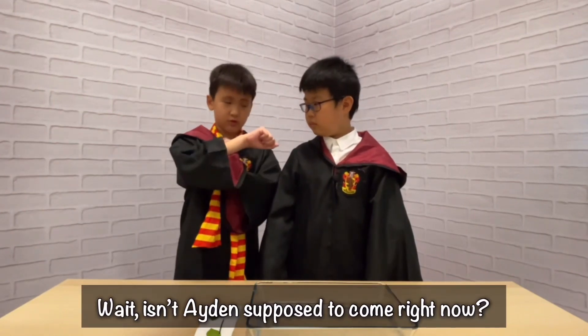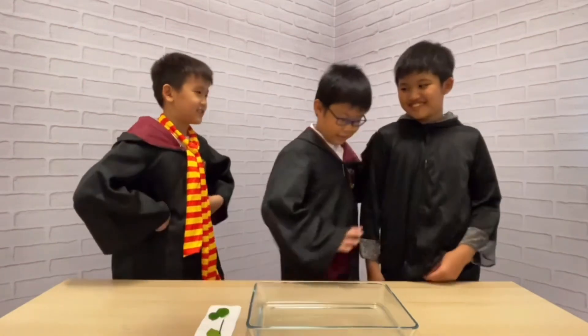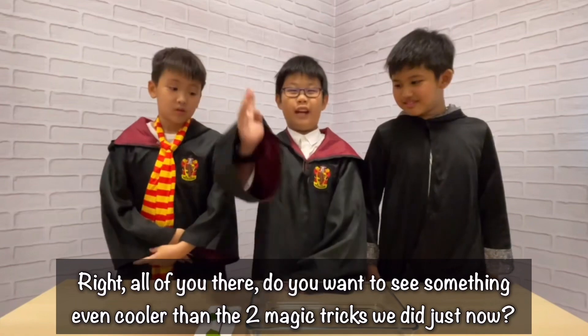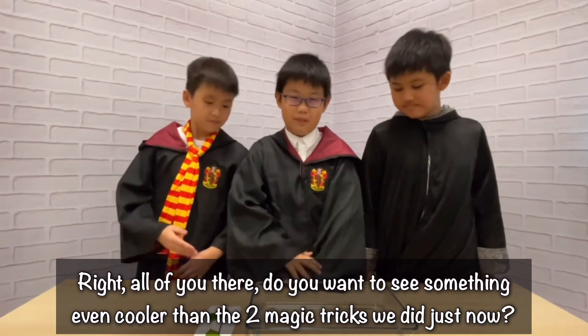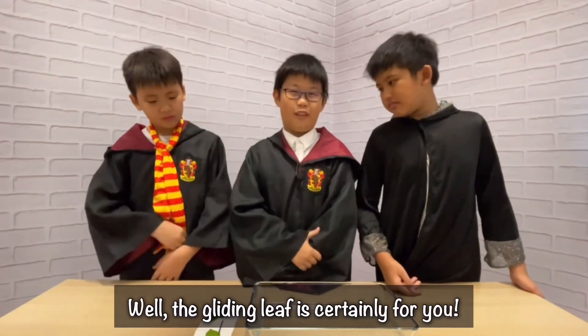Wait, isn't Adel supposed to come right now? Am I late? Yeah, very late. Come over here. All of you — do you want to see something even cooler than those two magic tricks we did just now? Well, the gliding leaf is certainly for you.